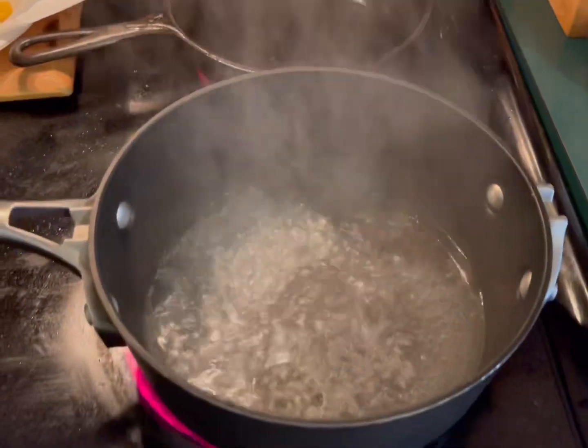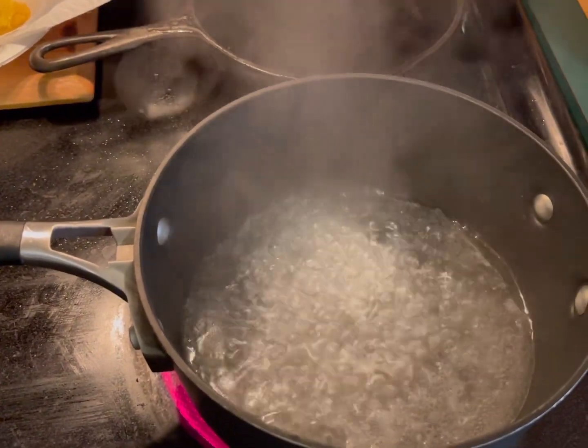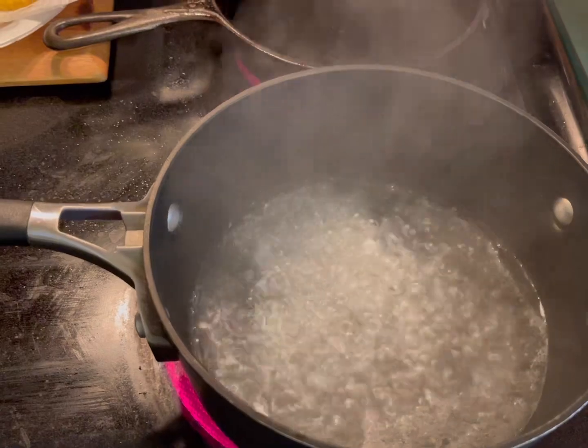I'm also going to cook some rice — a small amount. I have a video that shows you how to cook it, you can watch that video. It's very simple.